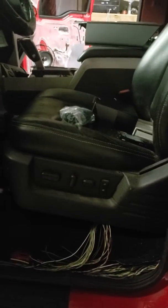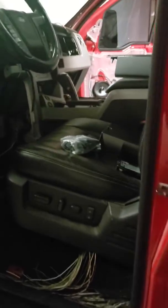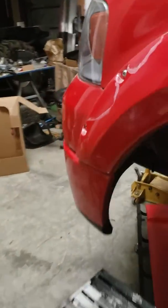Quick update on the Ford. Everything in here is basically buttoned up. The only thing I really need to focus on is getting my seats hooked up. There are about 10 wires there, so hopefully we can get those going real quick and get that interior working.